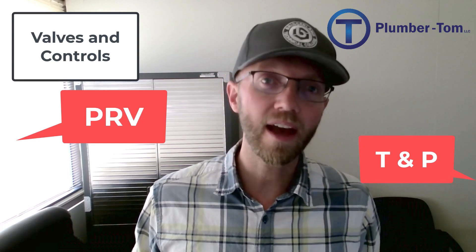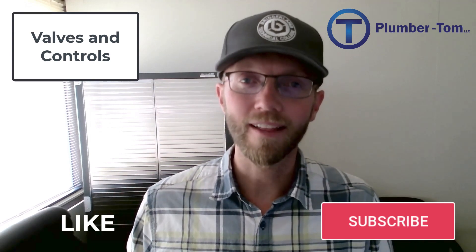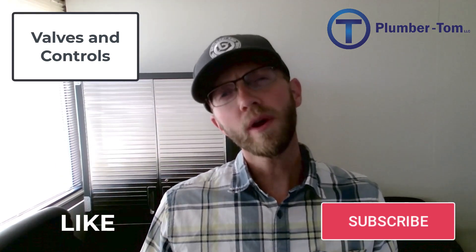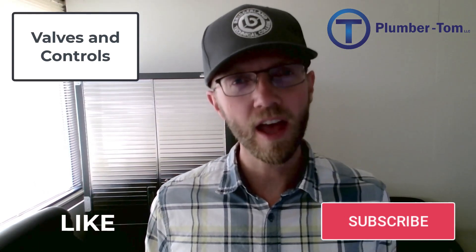We've looked at a variety of different valves. There are of course other types and functions for valves and controls, but these are some of the most common. Now if you hear PRV, TMP valve, or RP, you know what's going on — you're learning the plumber's language. With what you have learned today, you can join the plumbers who have the control.